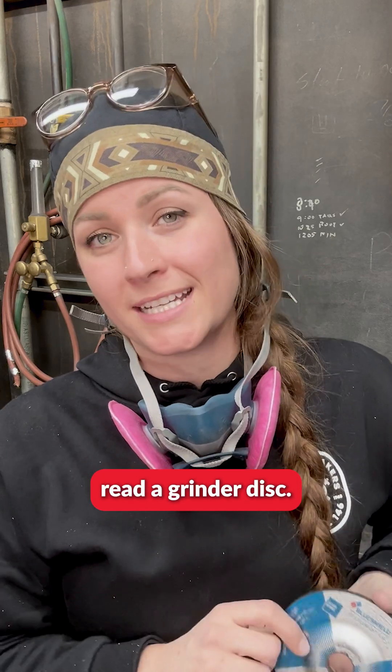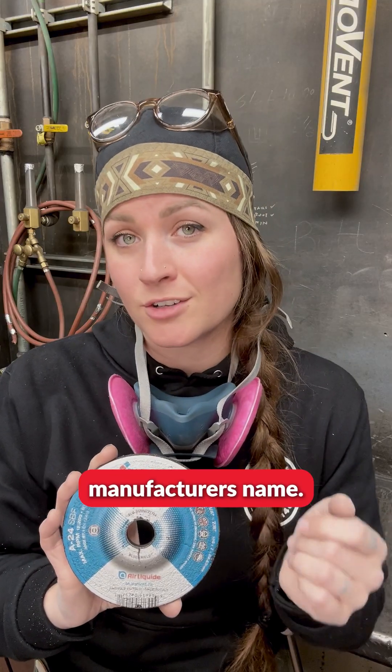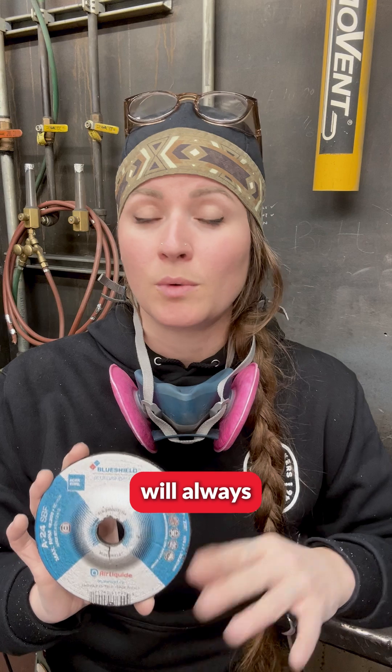Let's learn how to read a grinder disc. Let's start off with the manufacturer's name. The manufacturer will always put their name if they are a reputable company.